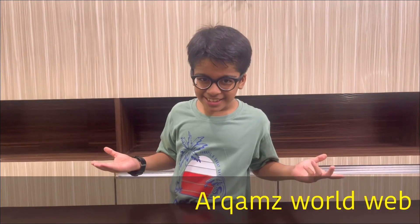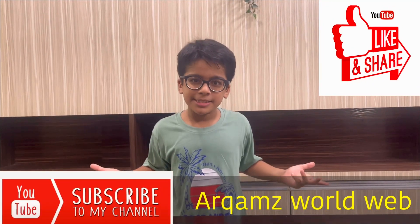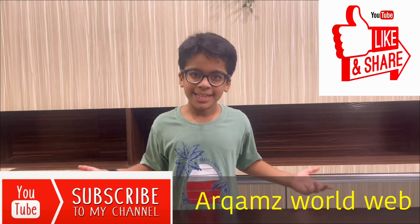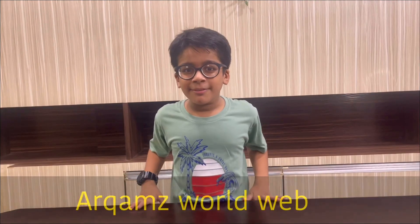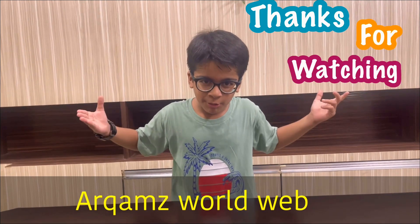Friends, please like, share and subscribe. If you give me so many subscribes and likes, I will get more motivation and I will make many more videos for you. Bye, I will meet you in the next video. See you next Friday.